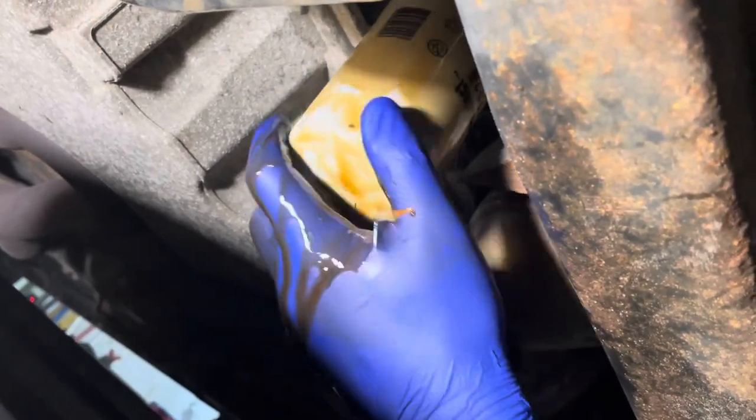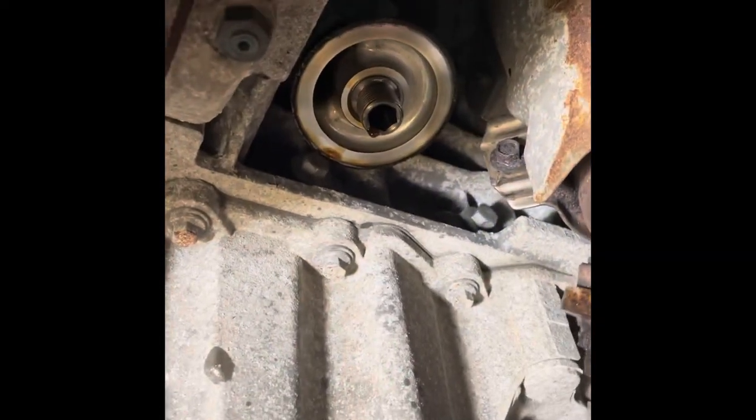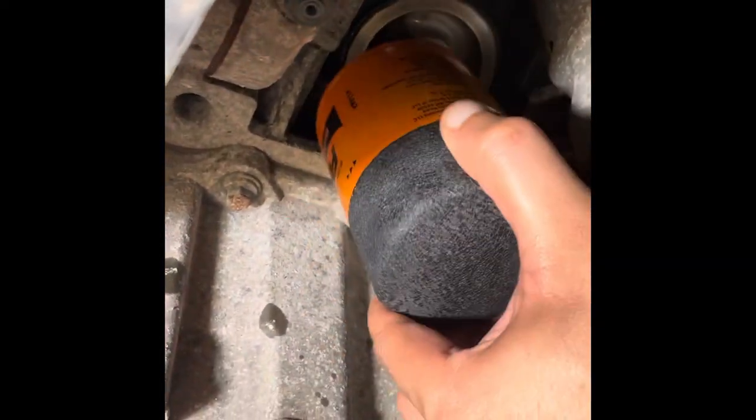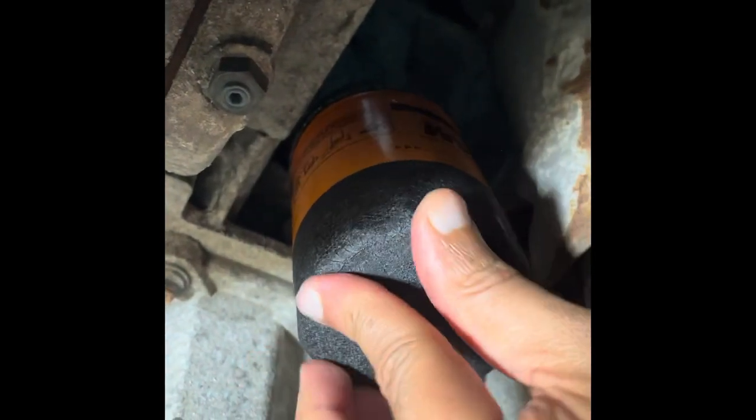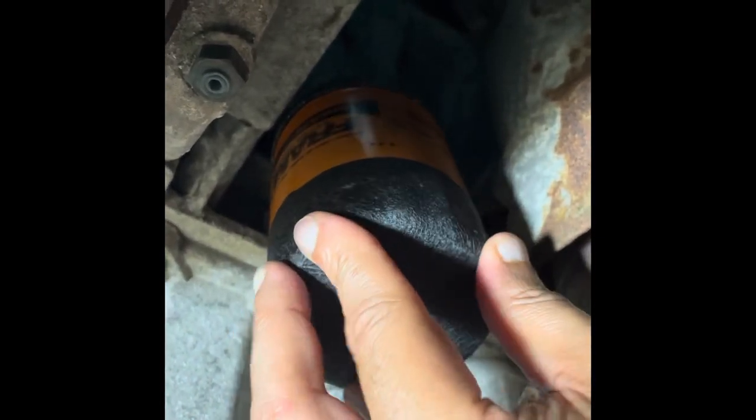There we go — we can install the new oil filter now. It's time to go ahead and install the new oil filter. Almost done here. Once I'm done with this, I'm going to tie this up all the way, and then we're going to go ahead and start filling up the engine oil from the top.